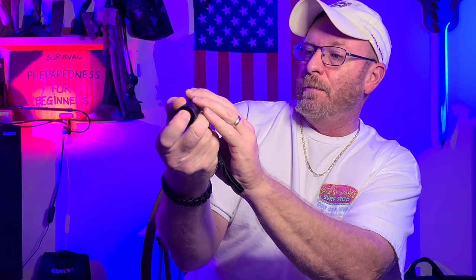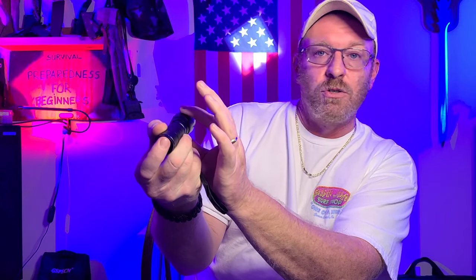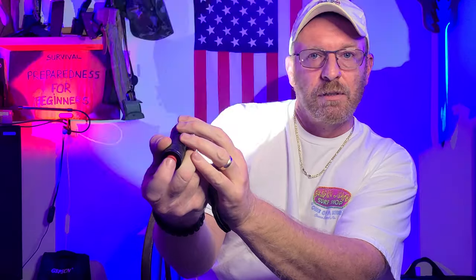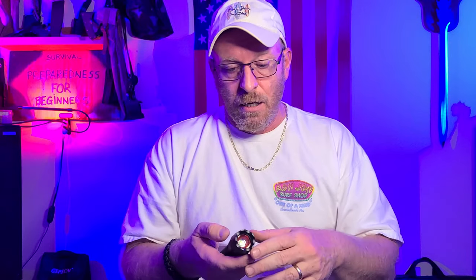Watch here as I show you the different features. The first is the adjustable beam — you pull it to zoom in and zoom out. Then you cycle through medium, low, and strobe. If you want to freak somebody out, there's SOS for when you're in trouble, and back to high. It has a very long run time, especially on medium or low. The SOS will run for hours, so if you're in trouble and you've fallen, you can leave it on and somebody will hopefully see you — or the strobe, which is pretty attention-grabbing.